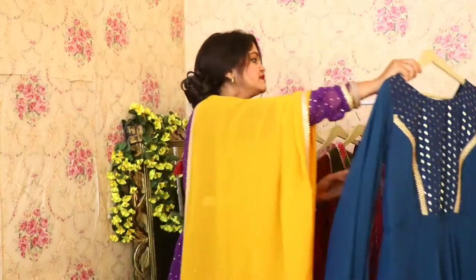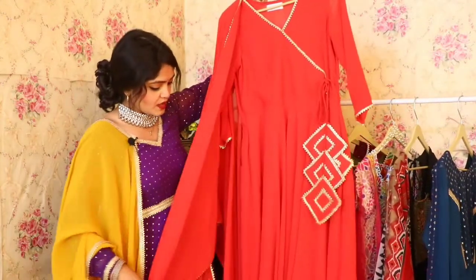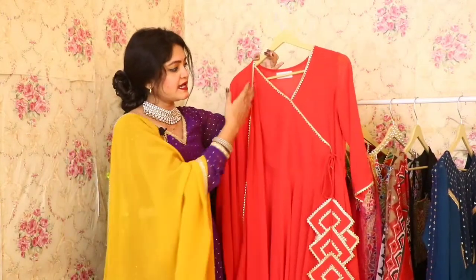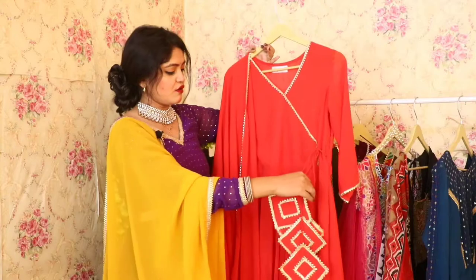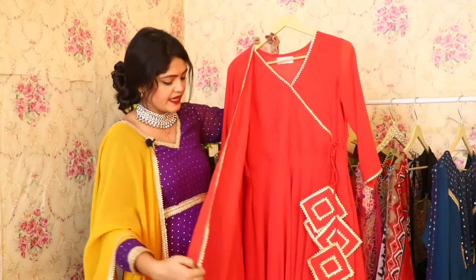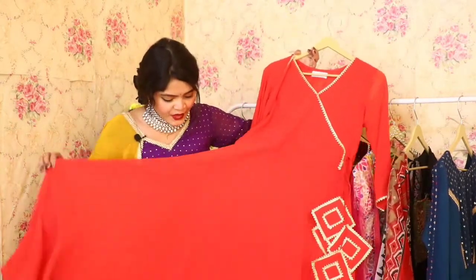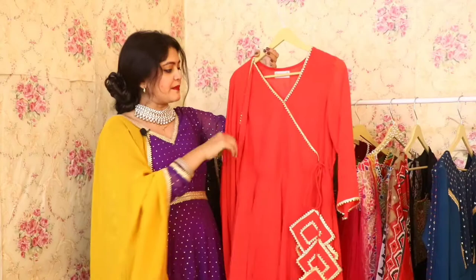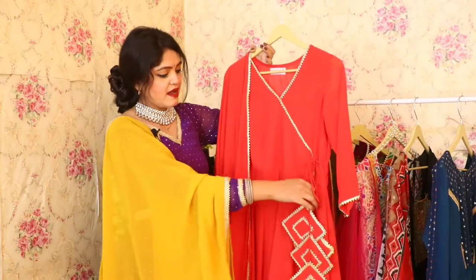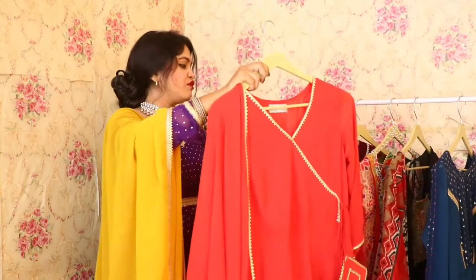Let's talk about our third Anarkali, which is in red color. It is perfect for a newly wedded girl. It has minimal golden work all over the Anarkali and is very beautiful. This one also has a lot of flare, as you can see. The fabric is very beautiful and it comes with lace all over. Overall, it is very beautiful.